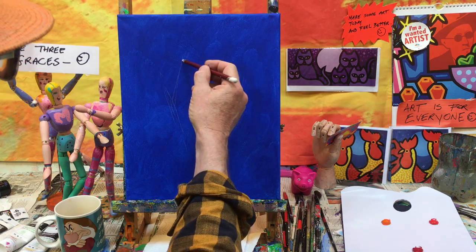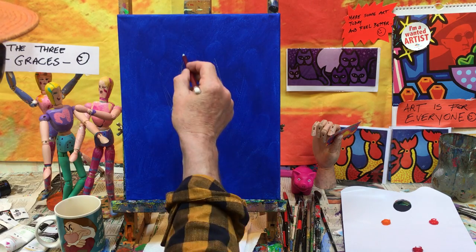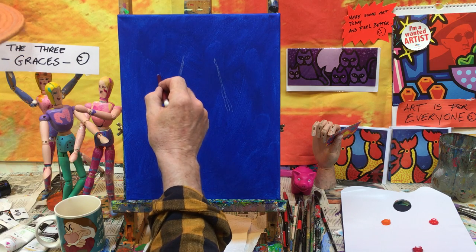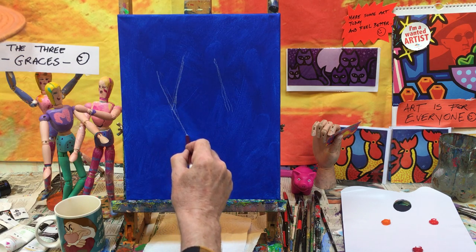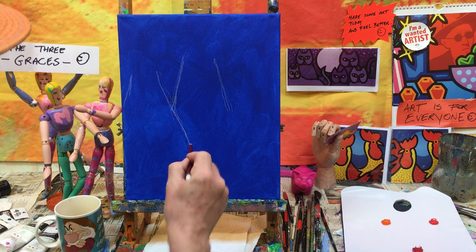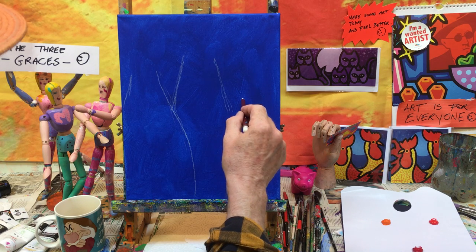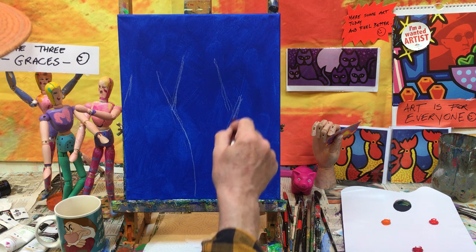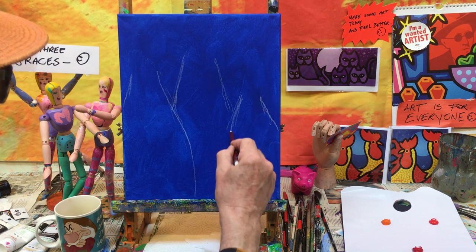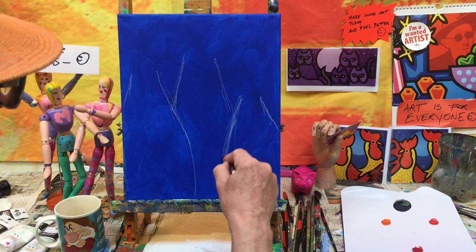Basically, we're just going to get in sort of converging lines like that. Just converging lines there like that. Then we're going to do the same here, converging there like that. And you can actually bring this line down more — that's going to come down there. And then this one's shorter. Just your converging lines coming out here like that, disappearing out there to the edge. Now, do you see how loose I'm doing it? There's no big deal about these lines.